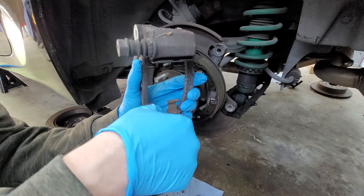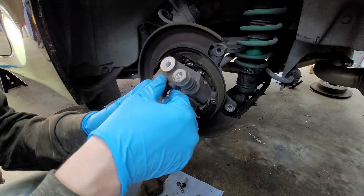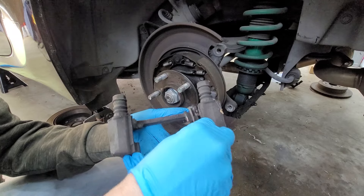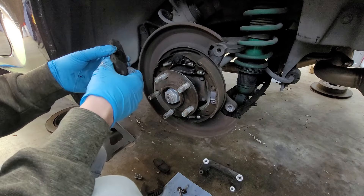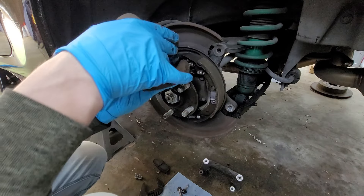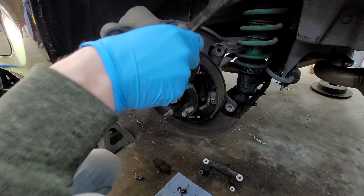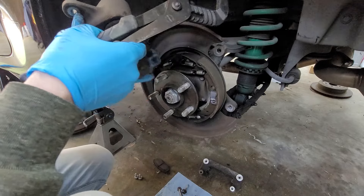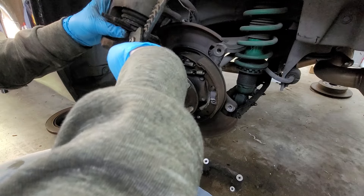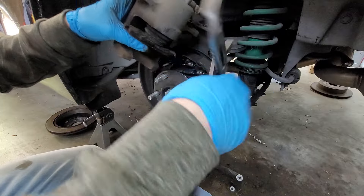We're going to pull these clips and soak them in some PB Blaster. They're not that bad — the fronts are worse but they came with new ones. This obviously isn't the best way to do it, but I just put an old pad in because I don't have a piston compressor tool, so just do it with some big channel locks and use the old brake pad.